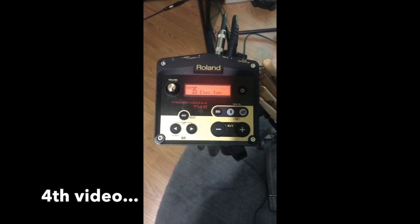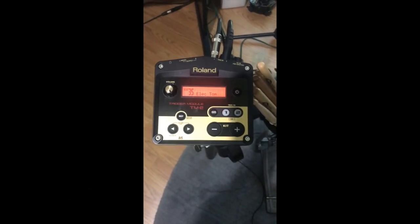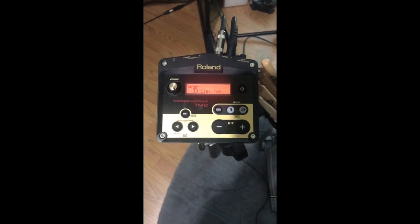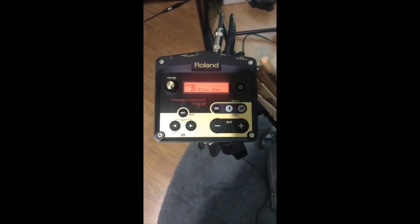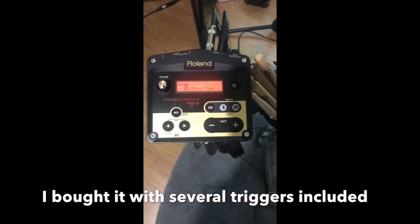Hello everybody, this is Adam Troy. I want to do a quick little review discussion on the Roland TM2, one of my favorite pieces of gear that I bought over the last year. On there right now happens to be one of my favorite patches, electric toms.